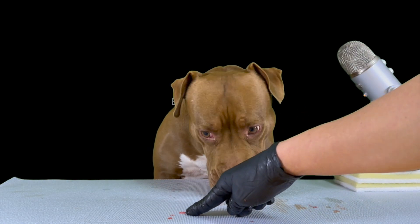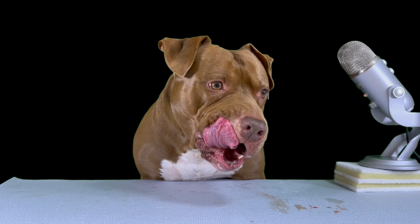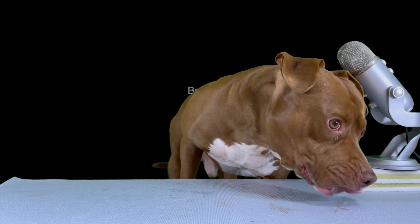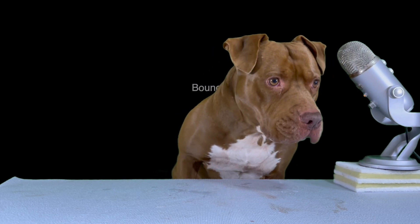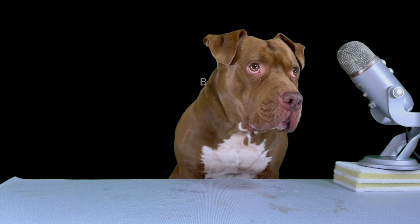Sweet, sweet, sweet! I'm hungry. Believe it or not, I'm hungry. I have a problem — if you're hungry, you'll eat it. I love it. It's so cool, I like it, I love it.